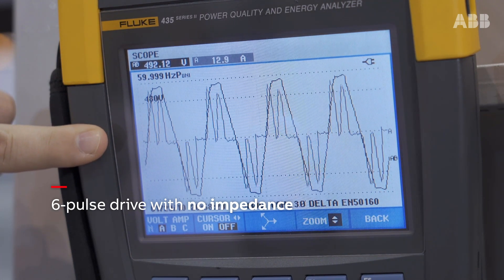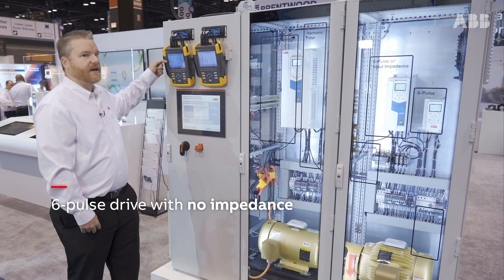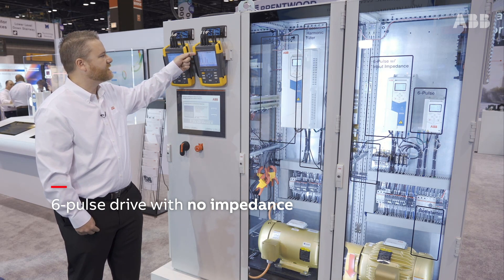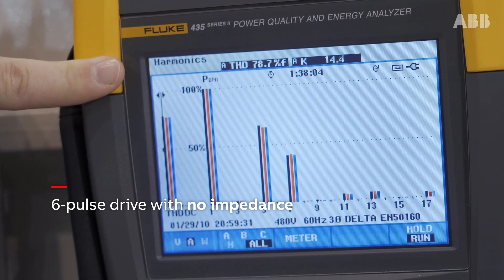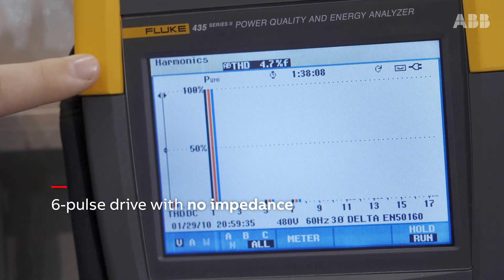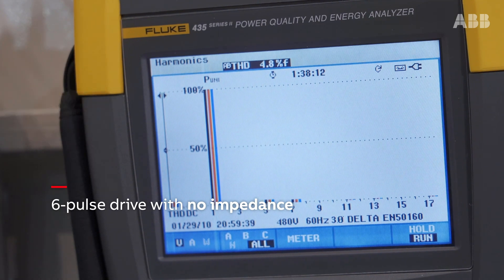Currents should look just like the voltage — ideally in a perfect world, they would mirror each other and be very sinusoidal. When you want to measure current distortion, you look at percentages. Coming over to this meter, you can see that the current distortion is almost 80%, which is a considerable amount. Voltage distortion is nearly 5%, so again, a considerable amount. That drive has no harmonic mitigation at all.